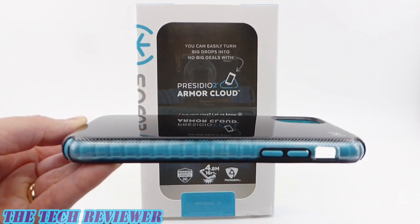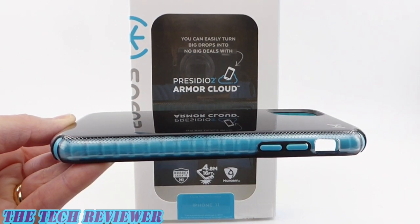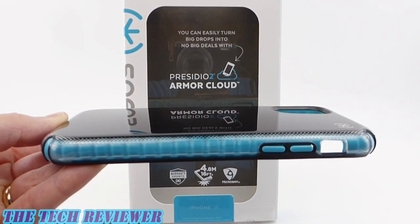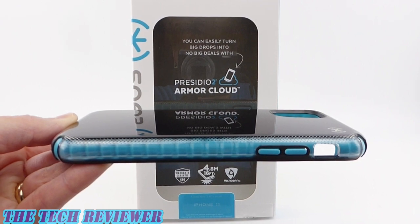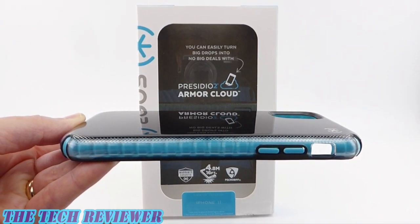Hi everyone, this is Kristen and today I'm here with a remarkably protective new Presidio 2 Armor Cloud case by Speck for iPhone 11. With 16 feet of drop protection — a full 3 feet more than the Presidio Pro — this case is slim, beautiful, and a pleasure to have on your phone. It's not completely perfect, but it's still really impressive. Let's take a closer look.